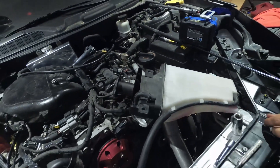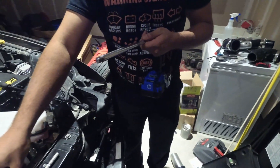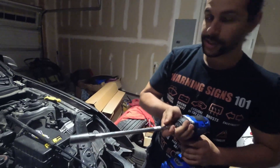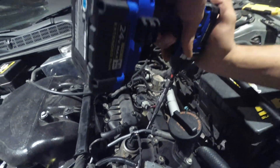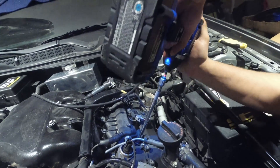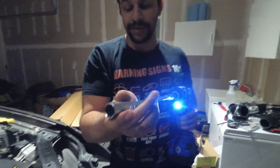Once you've taken out the ignition coil, you're going to use your 5/8" spark plug socket — it's a very standard size. If you don't have one, we'd suggest getting one from AutoZone. Make sure it's seated on the plug and pull it right out.